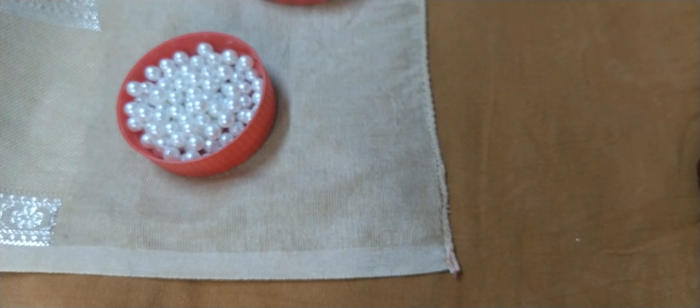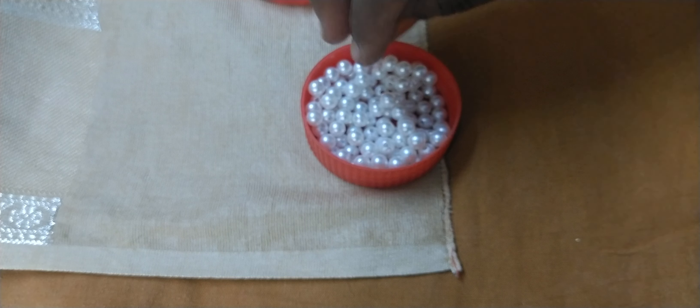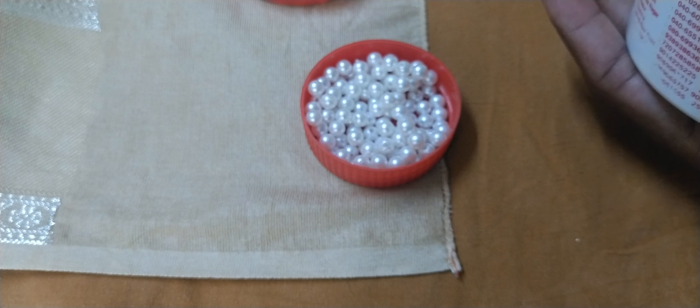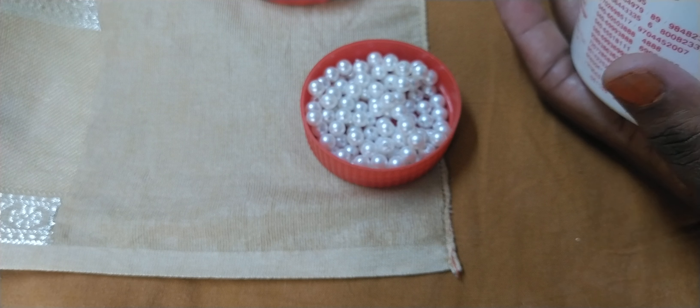This is white pulse. This pulse is 4mm — not 5. 4mm means a little gold size. I am going to make stone beads, it takes a little long time.